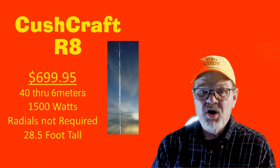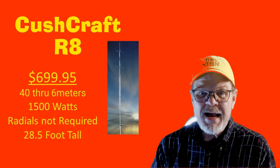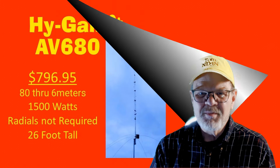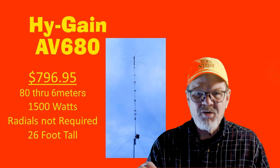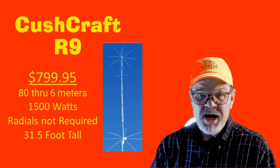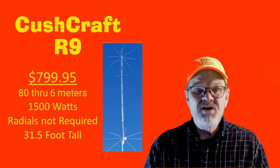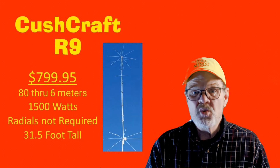At 29.5 feet tall with no radials required, the Cushcraft R8 will run you $699.95 and it radiates on 40 through 6 meters at full legal power. The Hy-Gain AV680 is resonant on all bands 80 through 6 meters at full legal power, radials are not required, the antenna is 26 feet tall, and costs $796.95. At $799.95, the 31-foot tall Cushcraft R9 is resonant on all bands from 80 through 6 meters with full legal power and no radials required.